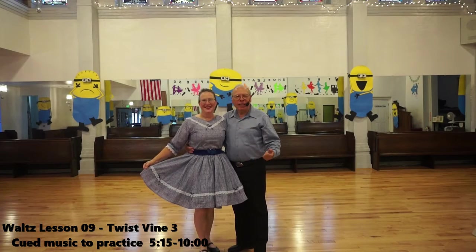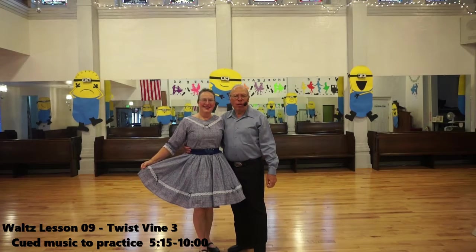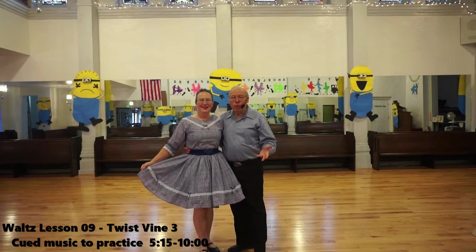Welcome back. This is Elaine and Dennis, and we're doing the waltz. We've already covered a number of figures: the box, left turning box, a vine, a twirl vine, and right turns.